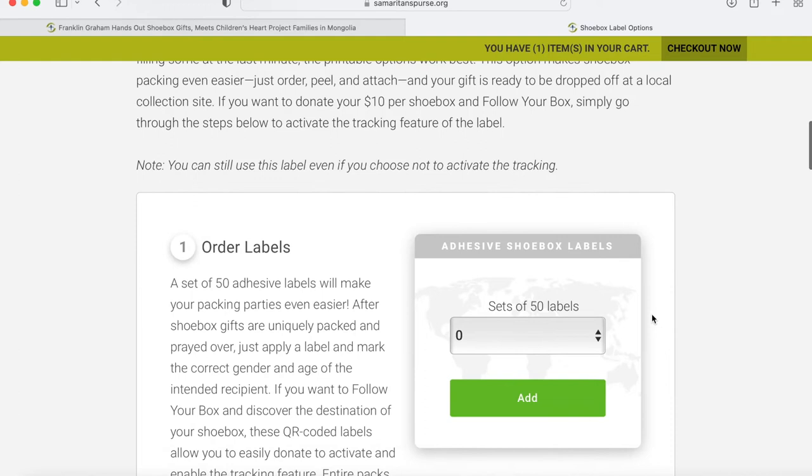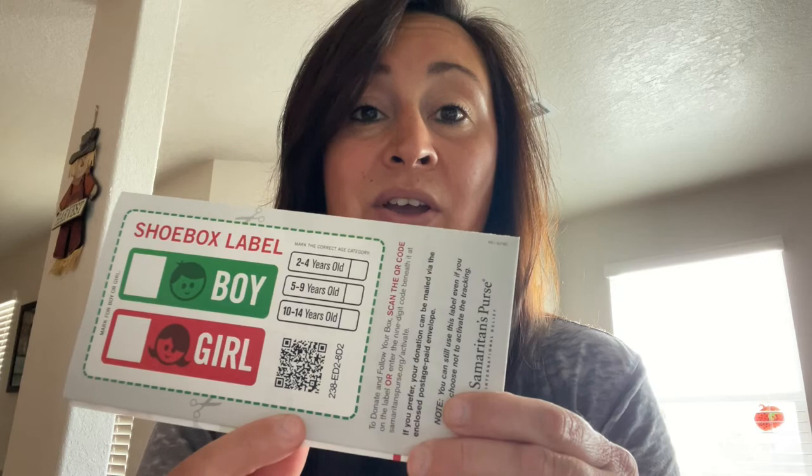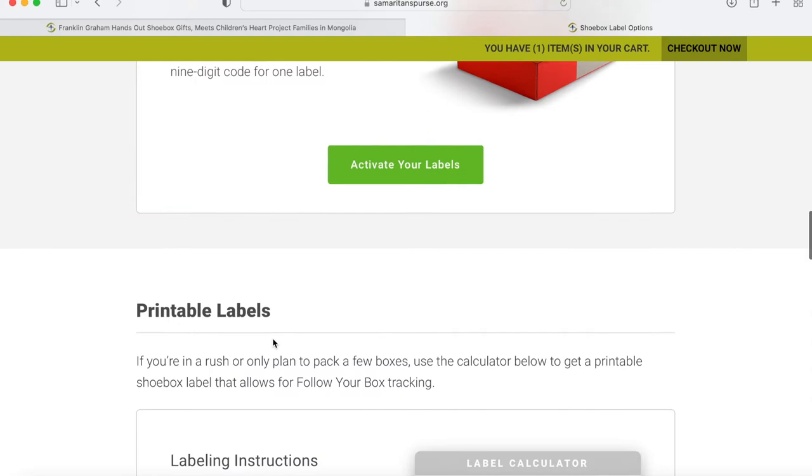You can order labels, select the amount you need and add, or you can activate labels. In my case, I received a notice in the mail — it's going to look like this. Since I have donated before, this is why I get this pamphlet. Once you donate, expect a pamphlet the following year to remind you this opportunity is happening again. In the back, you select boy or girl and the age group, then take a picture of the QR code to activate it, and ship that label with your box. You can also select 'Activate Your Label' on the website and enter the code number provided at the bottom of the QR.